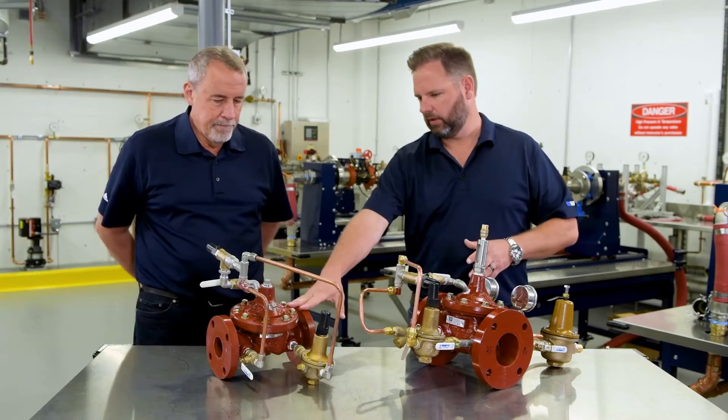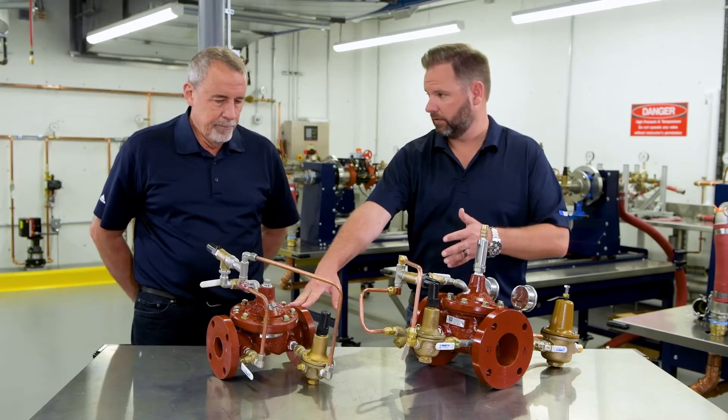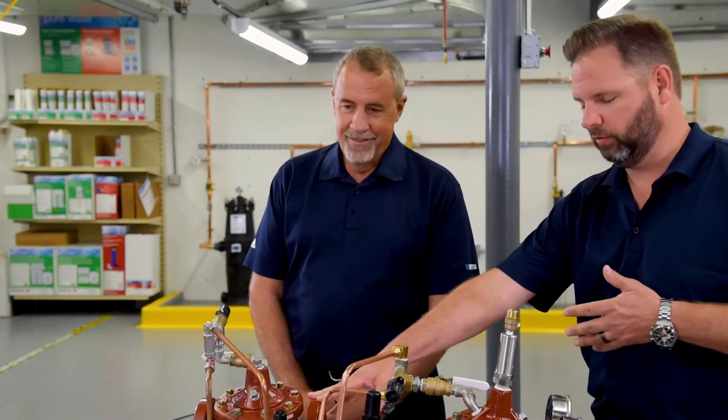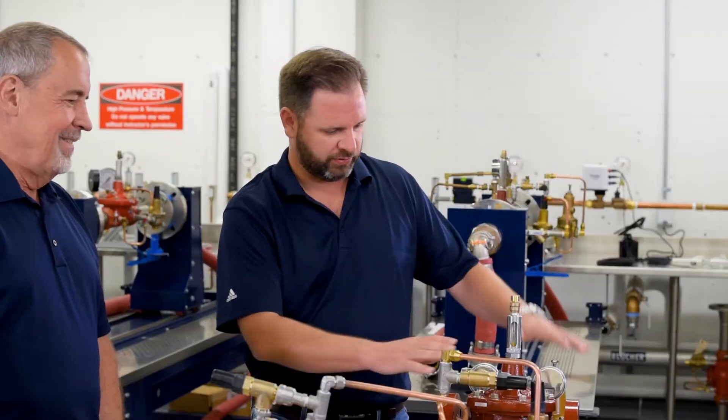We've talked about the basic ACV here, with various diameters. So we have two inch all the way up to 24. That's a heavy one. And then we have this one over here.